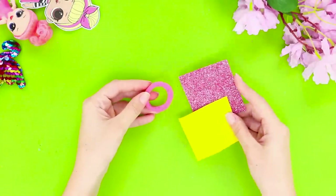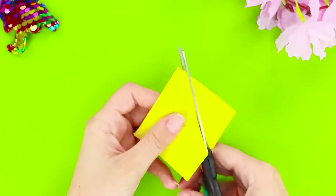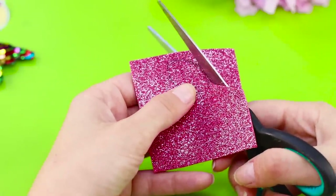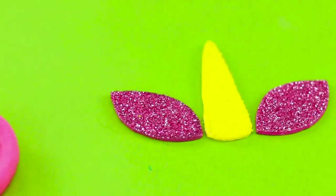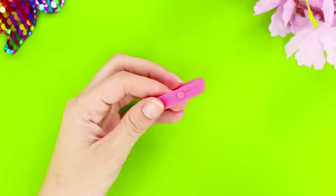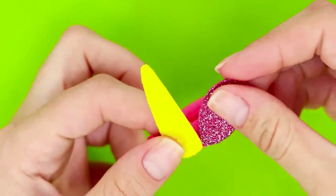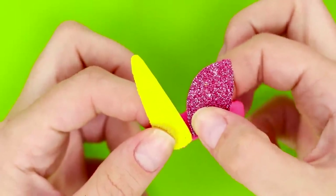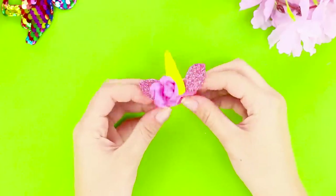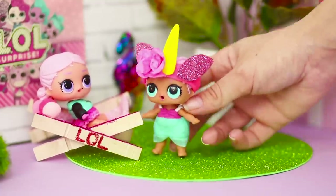Next, you need a hair tie and a piece of colorful foam paper. Cut out parts like these from foam paper. Make a horn and cute ears. Take the hair tie and glue the parts to it — the horn in the middle, the ears on the sides. Decorate it with flowers. Your brand new hairband is ready! What a cute unicorn! It looks great on the doll!